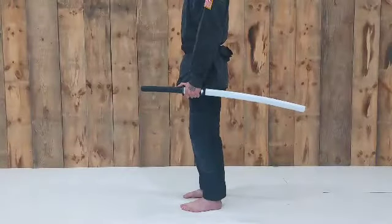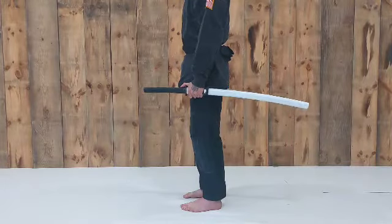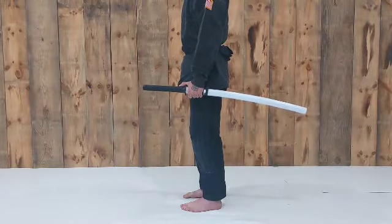Let's go over some of those details. See the thumb on the tsuba at all times through these movements.